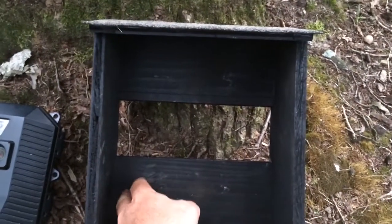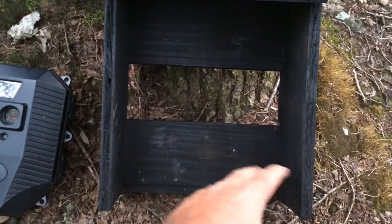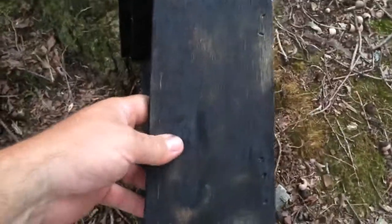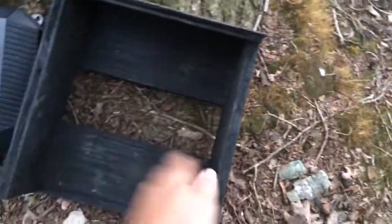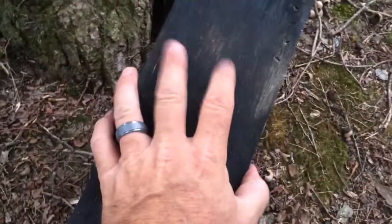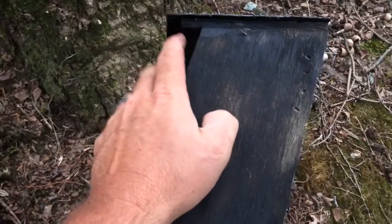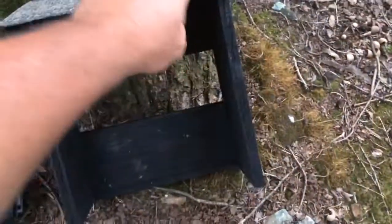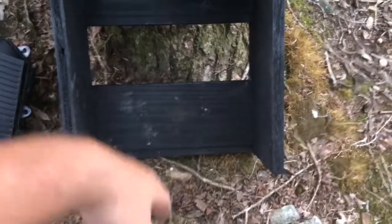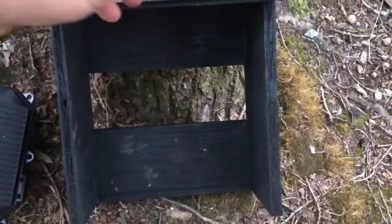Anyway, it's all scrap. I believe I made this one 8 and a half inches wide — you would make them to fit your camera. Cameras come in all different shapes and sizes. So it's 8 and a half inches on the inside wide on this one, 4 and a half inches deep. The top is just a tad bit longer — I believe that may be 5 inches — just for rain to run off. And I won't even put a bottom in it — no need. I'm just trying to keep the water off of it as much as possible.